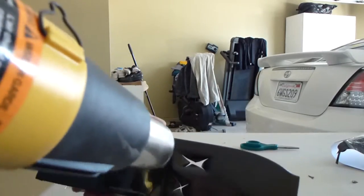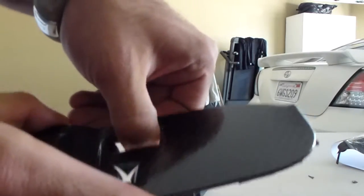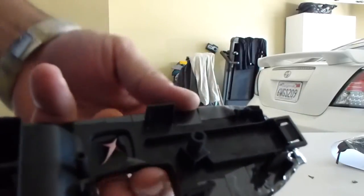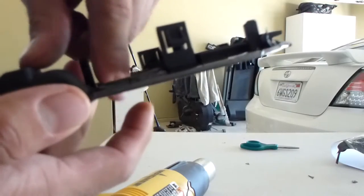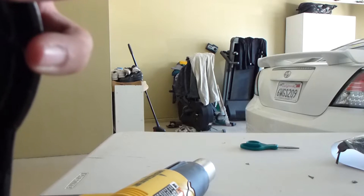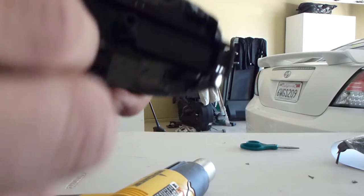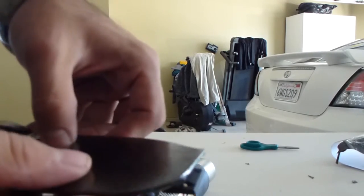And you're just going to want to heat it up and just push them down — push the flaps down. Easy as that.